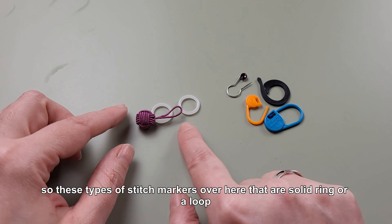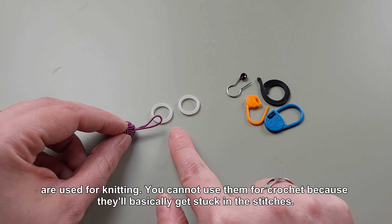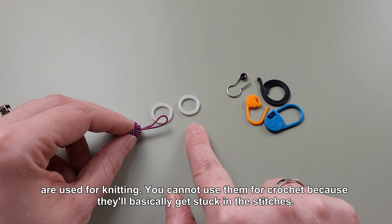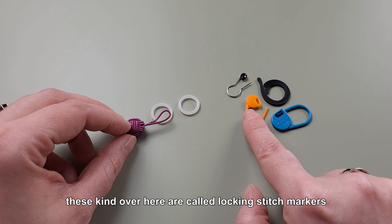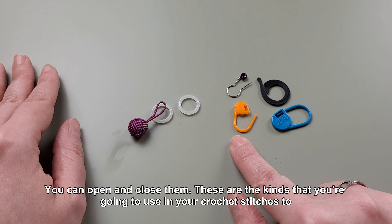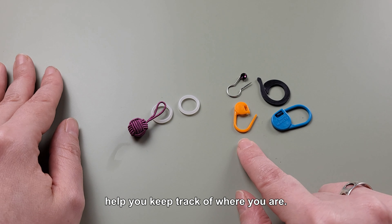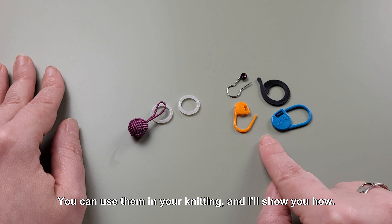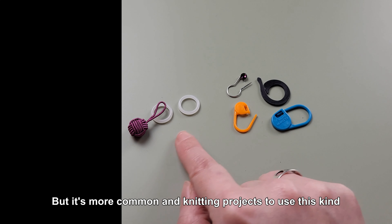These types of stitch markers that are a solid ring or loop are used for knitting. You cannot use them for crochet because they'll basically get stuck in the stitches. These over here are called locking stitch markers — you can open and close them. These are the kinds you're going to use in your crochet stitches to help you keep track of where you are. You can also use them in your knitting, though it's more common in knitting to use the solid ring kind.